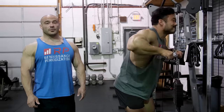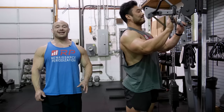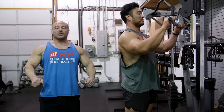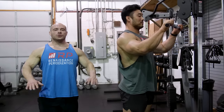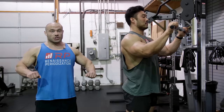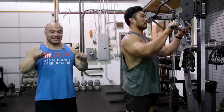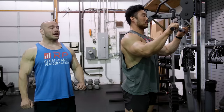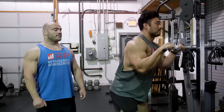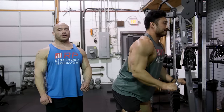You'll see some very high-level pros doing this. The reason they do it is because their lats and triceps are so big they can't actually get their elbows any closer. What we want you to do is get your elbows as close to your sides as you can and don't willfully press the bar down — extend the bar down using your triceps. Charlie, show us what that looks like: keep our elbows as close together as we can and do proper extensions.